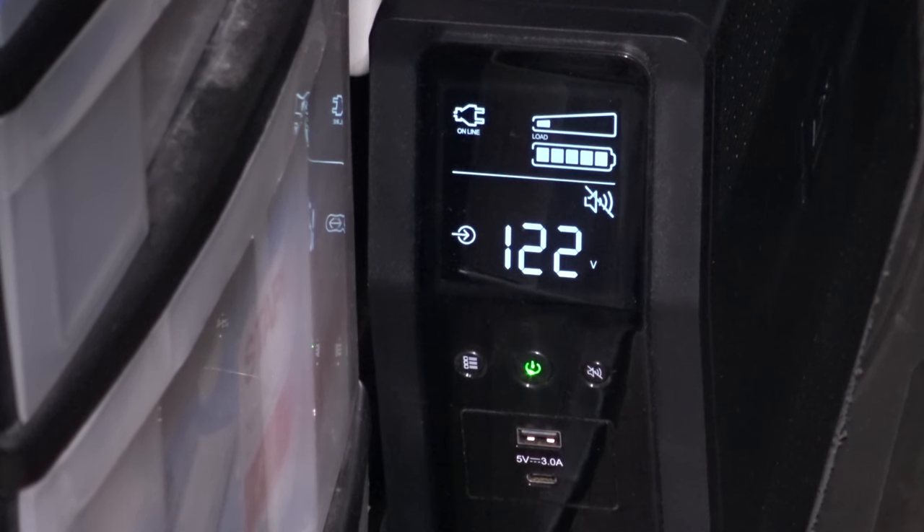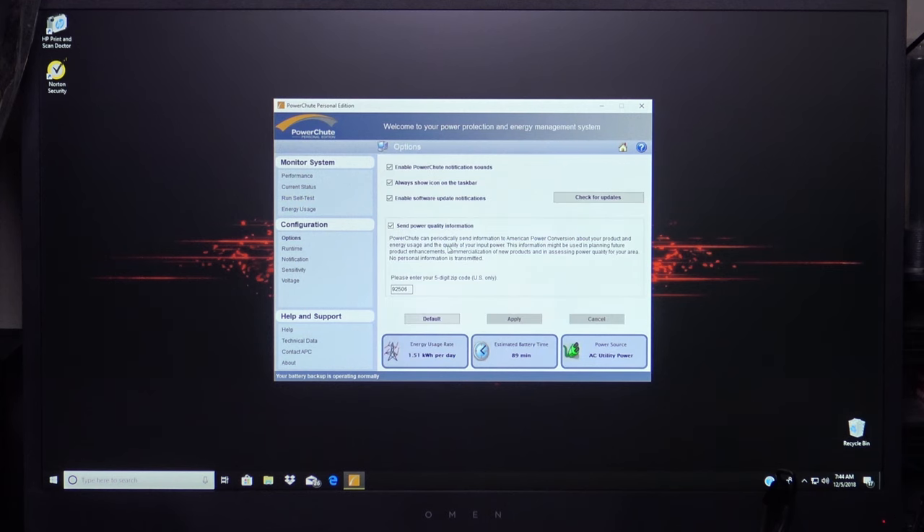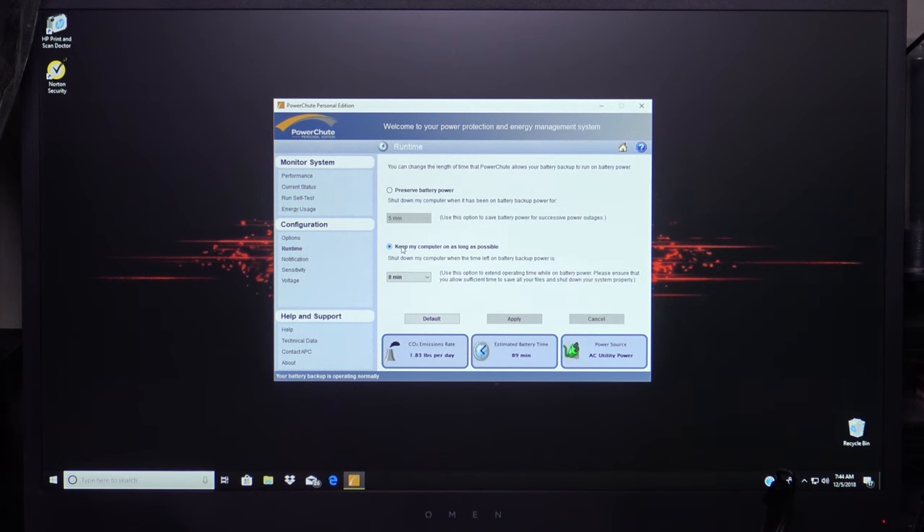I'm going to run the self test again so you can see what happens on the display screen. The date of the last manual self test was 12/5/2018 and it passed. Now going down to the Configuration page, click on Options where you can check for updates — I'll leave everything at the default setting. Under Runtime: if you lose power, the battery backup automatically kicks in, runs the computer, and will automatically shut down the computer when there are just over eight minutes left on the battery before it's drained completely — it'll close any open apps and shut down your computer safely. You can change this to between five and eight minutes; I'm going to keep it at eight.